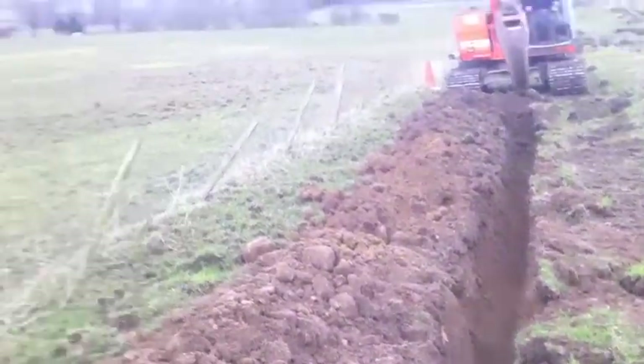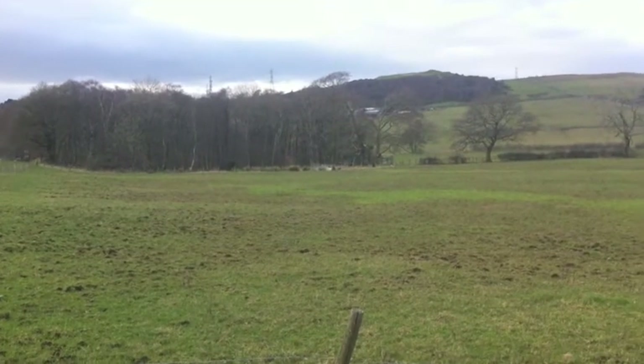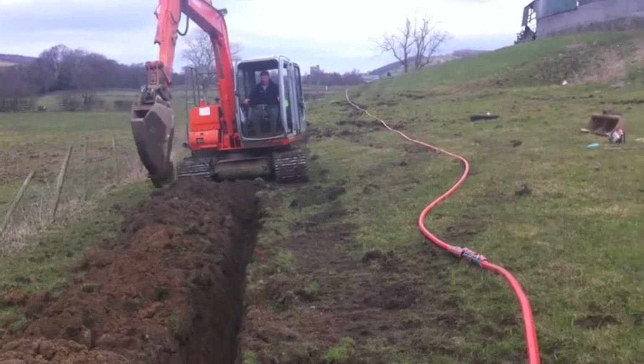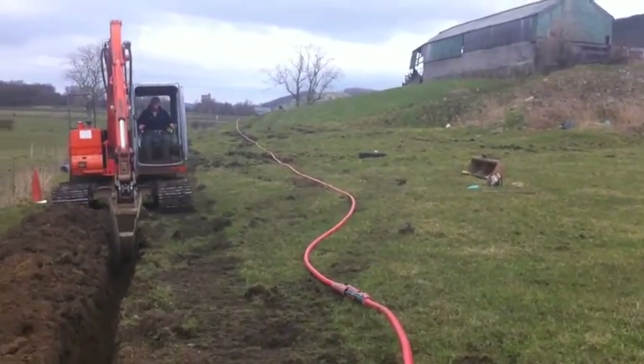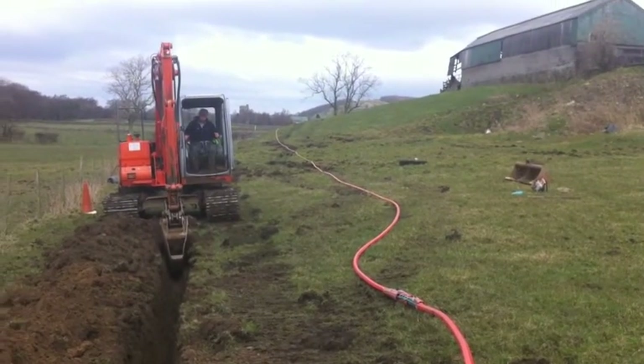It will supply farms up there, then on the way to the back side of Lancaster, and it will supply the school and the farm up here. The hill in the distance that you can see is the hill we're going over to Littledale.